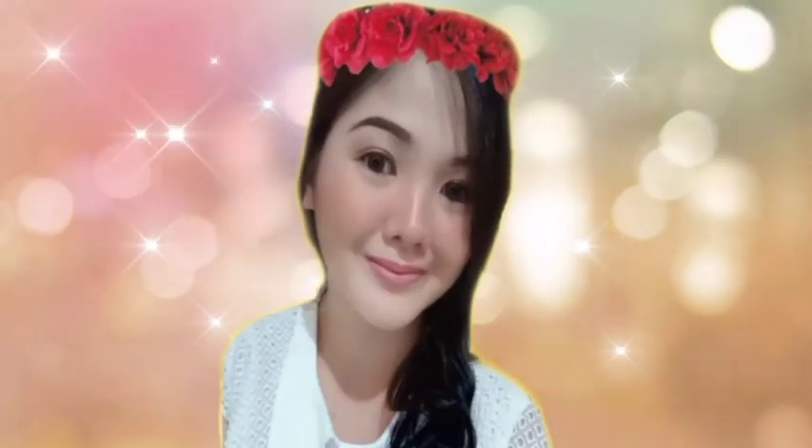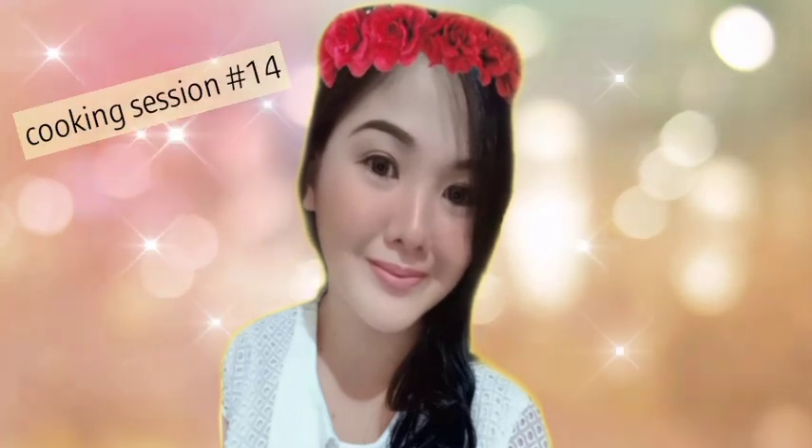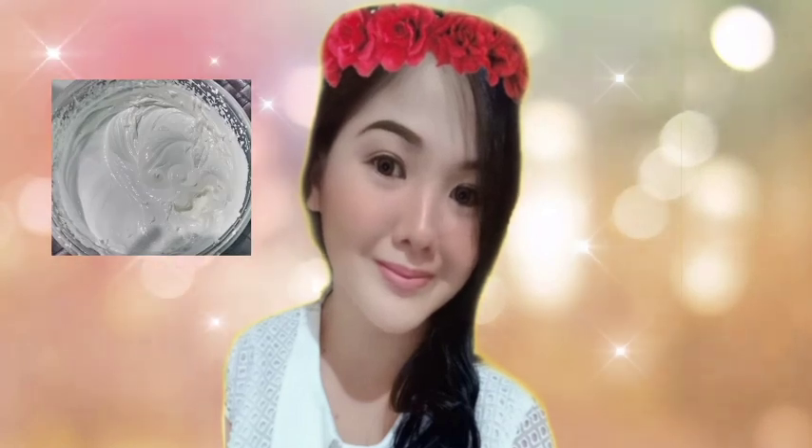Hello guys, welcome back again to my YouTube channel. This is my cooking session number 14 and this video is related to our frosting — this time I'm gonna show you how to make stable icing. Napaka affordable lang ng costing nito guys and super dali lang talaga gawin.